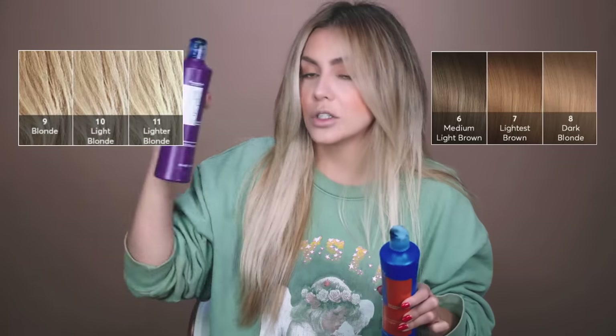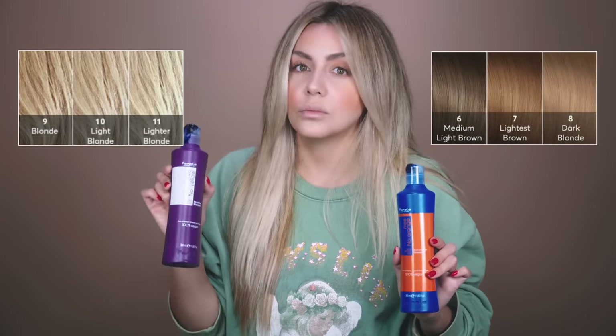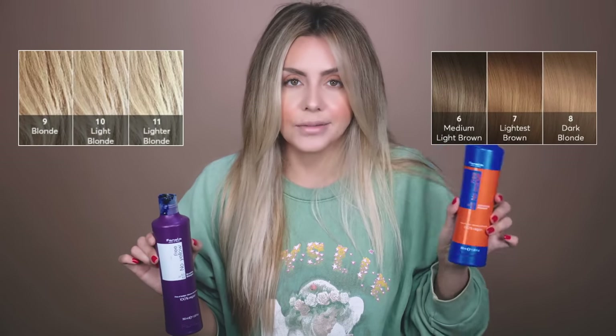I have two colors and you're probably wondering which is good for which hair. Purple I recommend for blondes — levels nine and up. Blue shampoo is great for brunettes. Blue cancels out orange, whereas purple cancels out yellow. If you have orange in your hair, you're most likely not blonde — you're in the brunette stage.